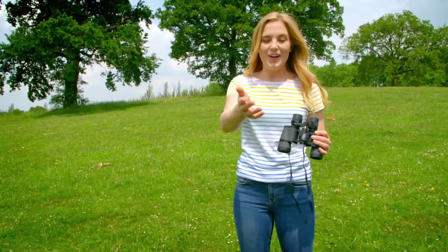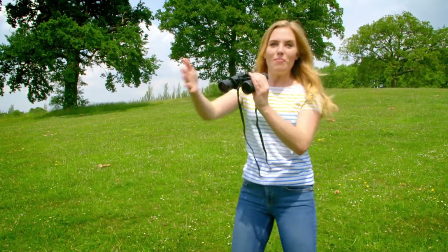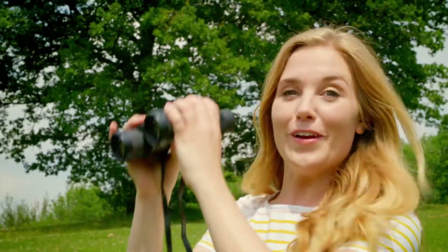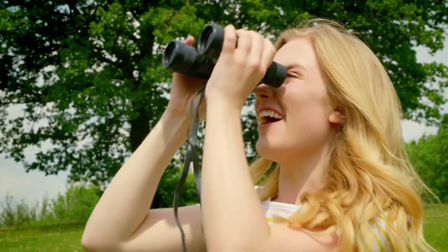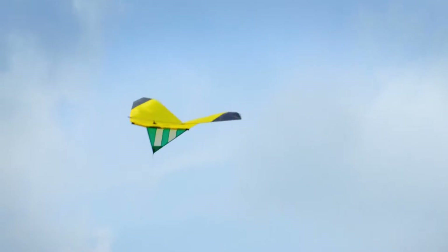Hello, I'm Maddie and today I'm having fun outside. Do you like having fun outside? I really enjoy spotting things with my binoculars like plants and animals, or even birds high up in the sky. Oh, hang on — there's something else up in the sky. Do you know what that is? That's right, it's a kite. Let's go and see.